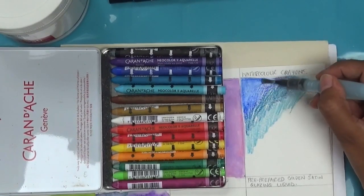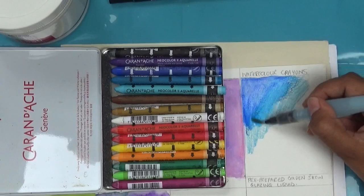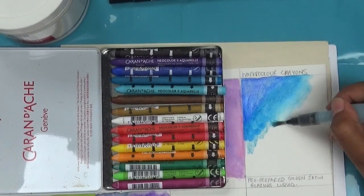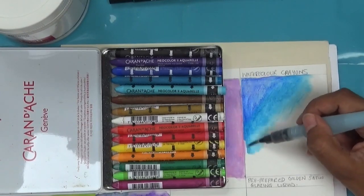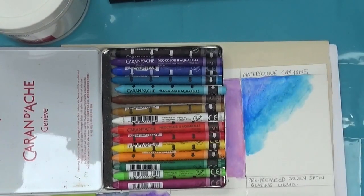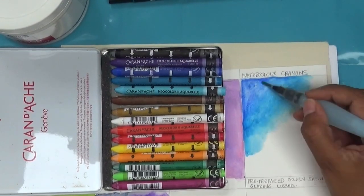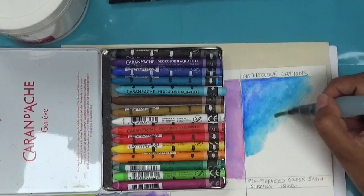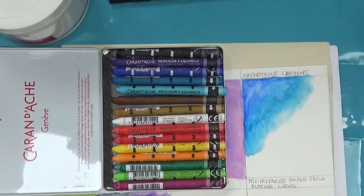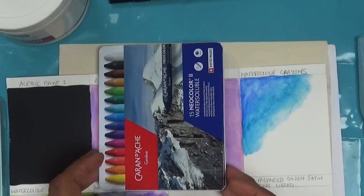I've done many a background using Neocolour 2s and they are probably one of my most commonly used background options in colouring books. I also get a bit of tissue to dab off the excess colour and make sure the blend between the colours is as I want it. There are other brands you can buy but I find these are probably one of the best. The Neocolour 2 crayons are an option I use a lot.